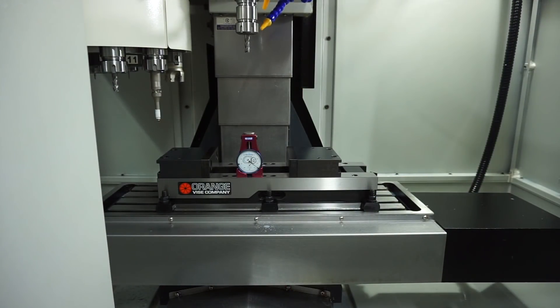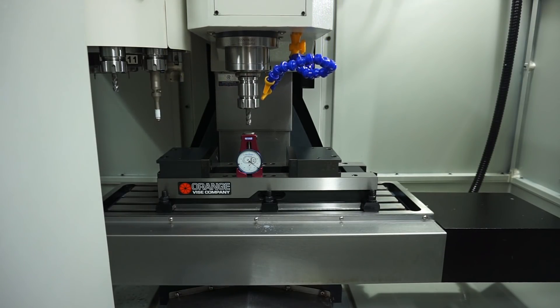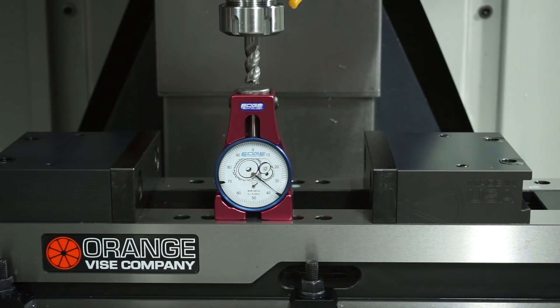Now that your next tool is loaded, you can carefully jog the tool down toward the touch gauge using the MPG function key and pendant. Jog down slowly until zero is obtained on the dial.